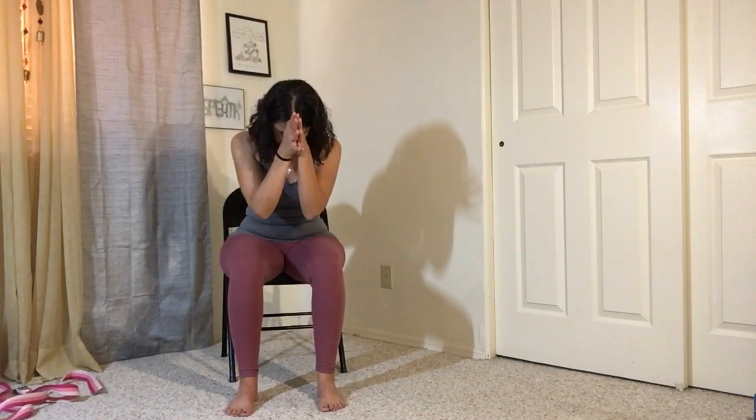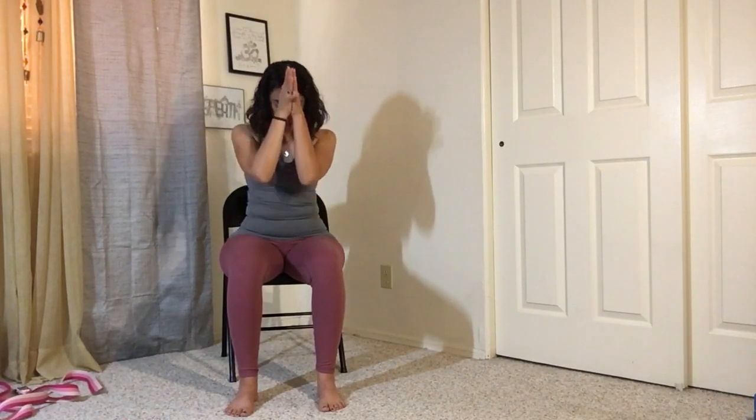Namaste. Thank you so much for practicing with me today. If you have any questions about this sequence or any of my YouTube yoga videos, feel free to email me at therealgofitgirl@gmail.com. You can also comment below. You can find me on social media — Facebook and Twitter at GoFitGirl and Instagram as TheRealGoFitGirl. I hope you have a great day and I hope to practice with you again soon. Thank you so much.